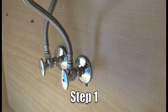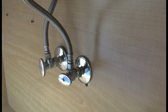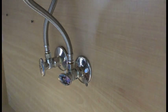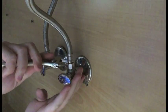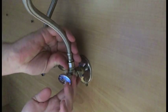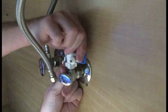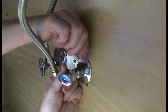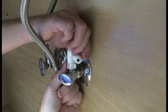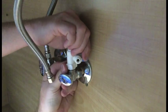Step one in the installation process is to install the angle stop valve. We must first turn the water off on the cold side of the kitchen faucet. Open the kitchen faucet to relieve the pressure. Once the water comes to a stop, we're ready to disconnect the cold water supply from the shutoff valve. Next, we're ready to attach the angle stop valve to the cold water shutoff. You will not need any Teflon tape on either connection of the angle stop valve, as both of these are sealed by gaskets.